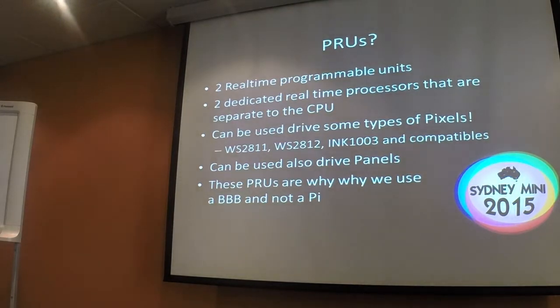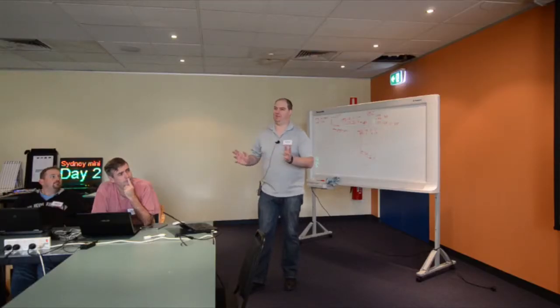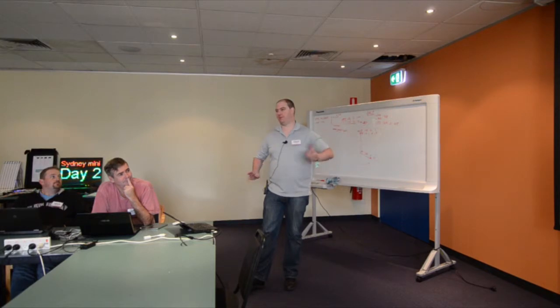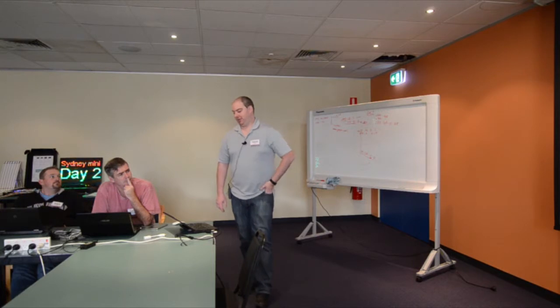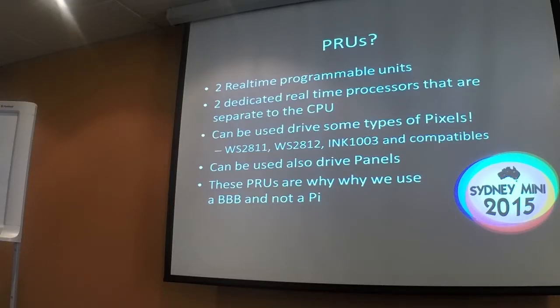One of the key features is the PRUs. I don't know all the deep details, so if I'm glossing over something, bear with me. There are two programmable real-time units — two dedicated processes that are separate from the CPU. Those processes are the things that make driving large numbers of pixels possible at all on these boards. You can't drive all types of pixels off this board easily. In the first instance, there's no 2801 support.